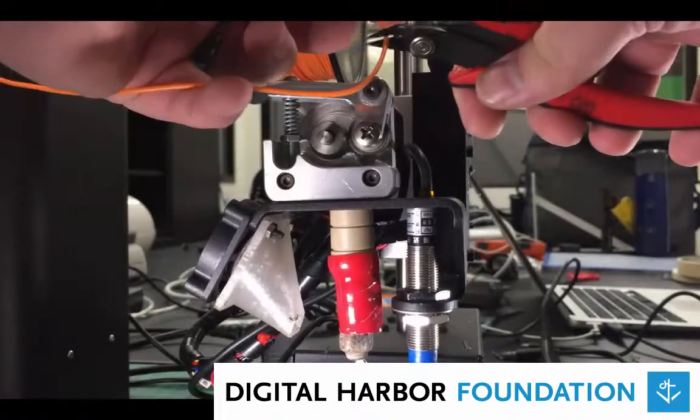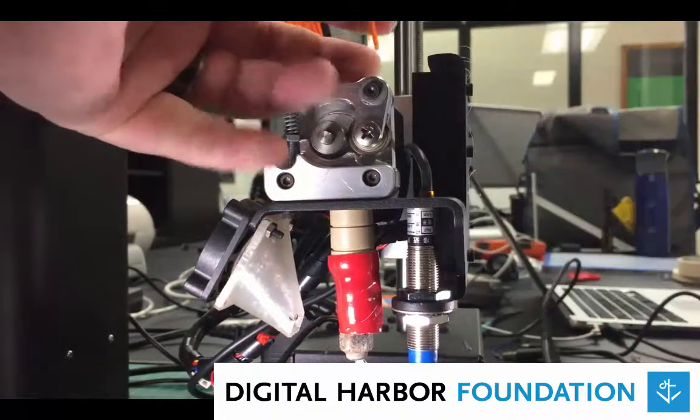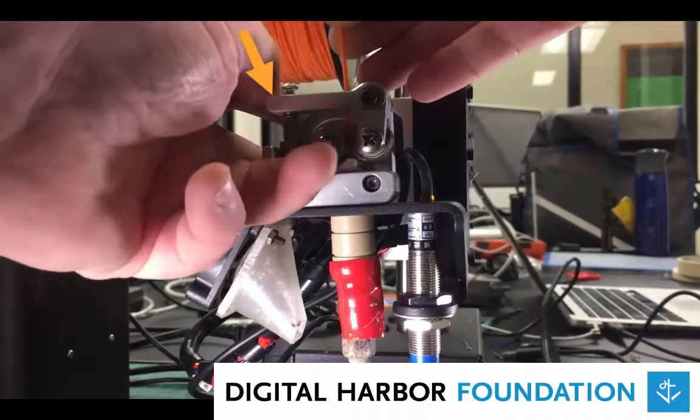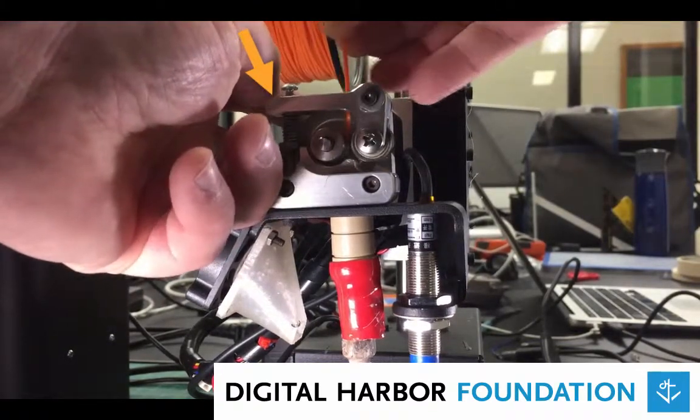Snip off the end of your replacement filament so that you're sure that you have a good clean end. Now use one hand to press down on the extruder lever and load the filament between the bearing and the gear.